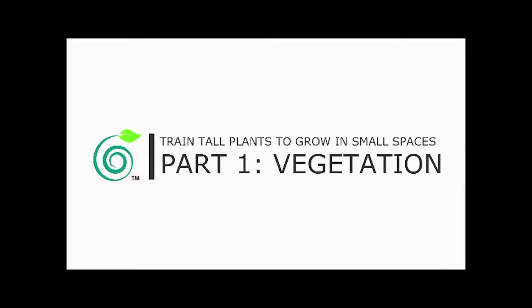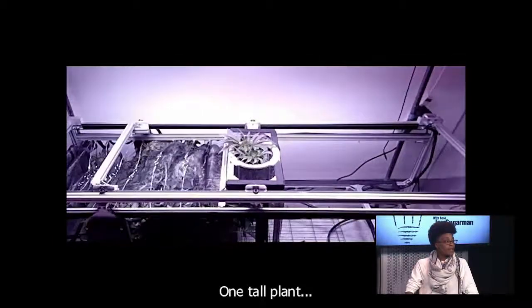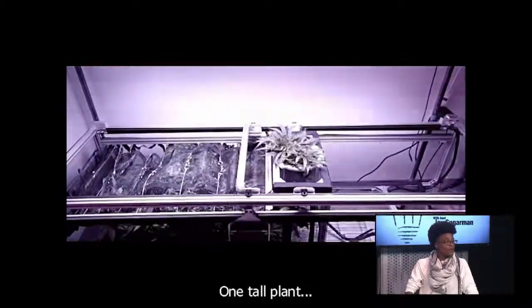Let's take advantage of this clip and watch the time-lapse growing experience. This is our version four that we're showing in this time-lapse video. What you have is one cannabis plant that started on the left and over time is slowly growing towards the right.